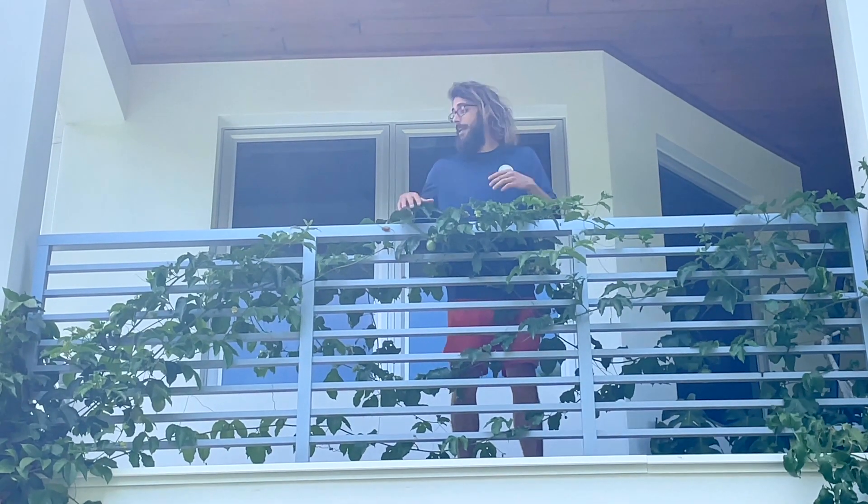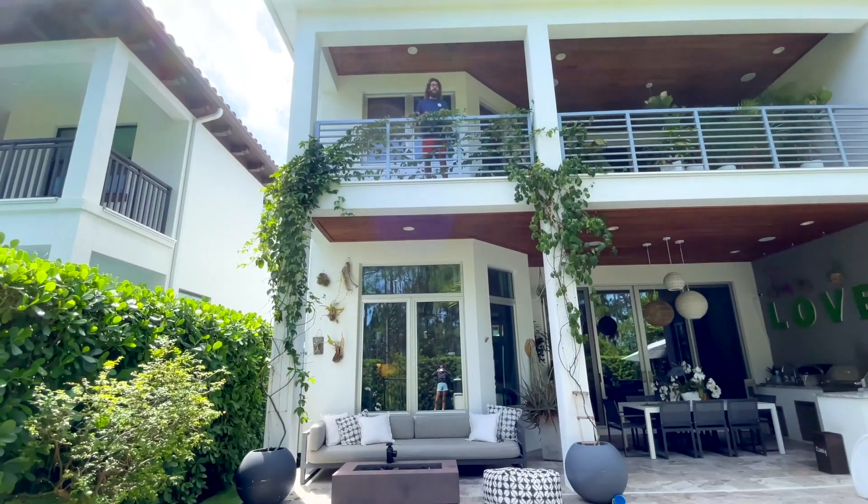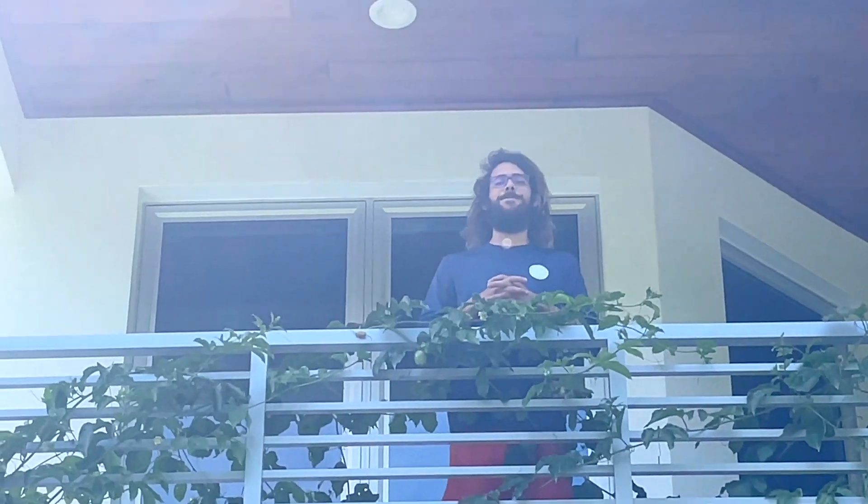I'm super proud of this one — it definitely made it up here and it's going strong. I'm hoping she can produce hundreds more fruits in the summers to come. Anyway, we'll see you next time.